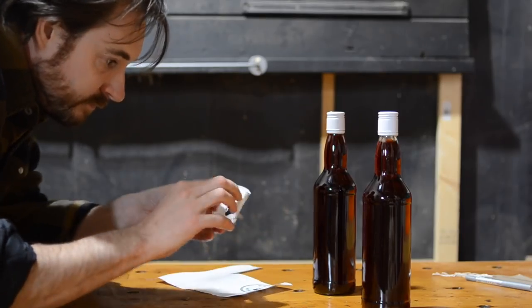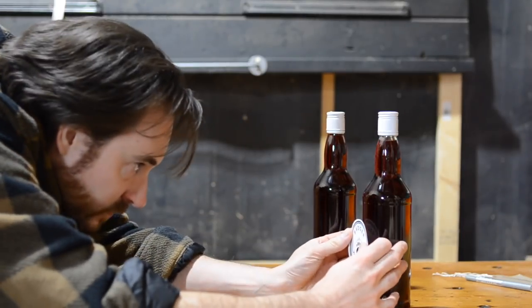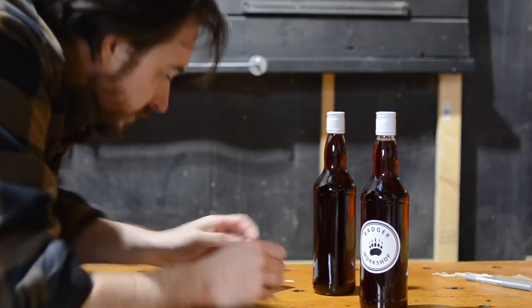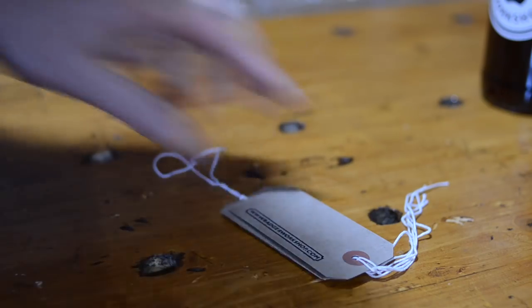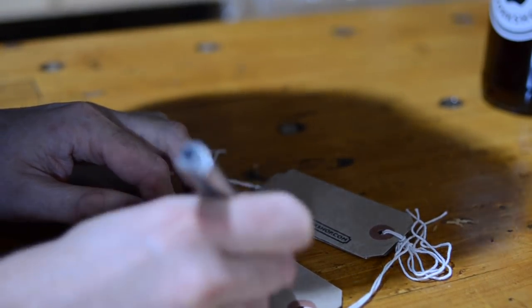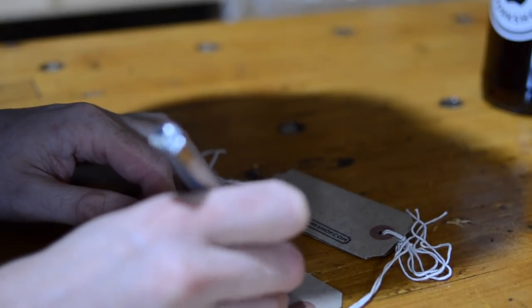After I cleaned all the sticky mess off the bottles, I could get the distillery label in place. I'm also adding the date it was bottled — not that I can imagine needing this information, because I don't think it's going to sit around that long.